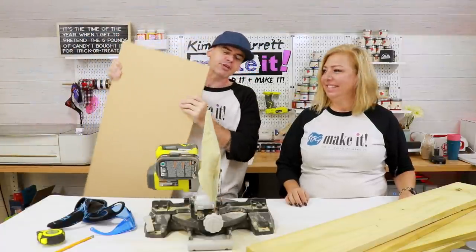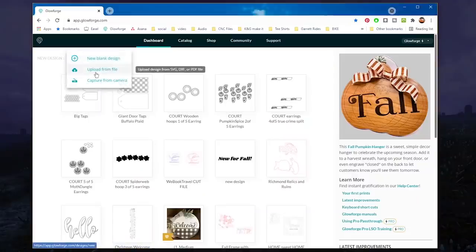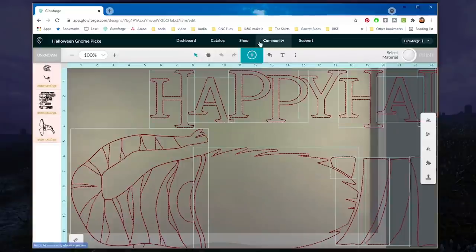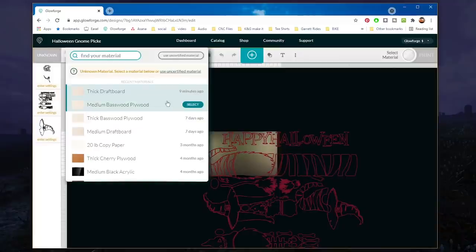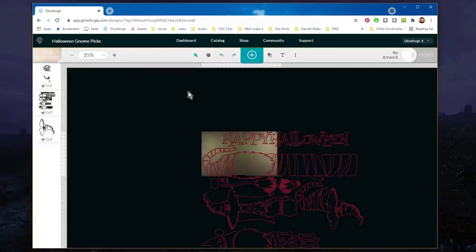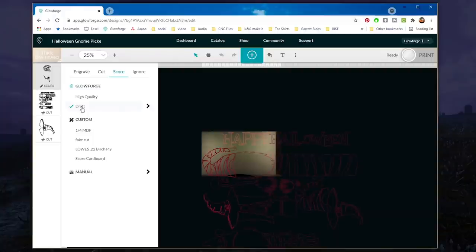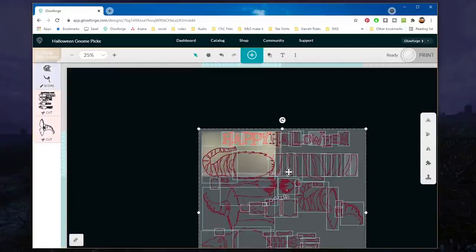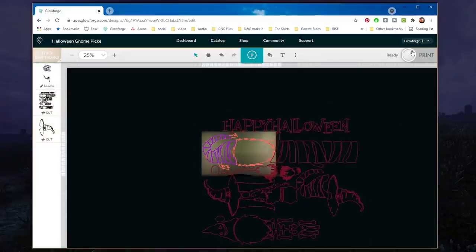Now I'm gonna take the quarter-inch MDF over to the Glowforge and cut out our SVG. In Glowforge I'll create a new design, upload from file, and pick our gnome file. It'll process for a minute. Let's shrink this — it's too big. Let's set our material: quarter-inch MDF, so I'll use thick draft board. Let's make this one a score, and cut and cut. Let's line this up a little better and start with this dude's beard and hat. And print.